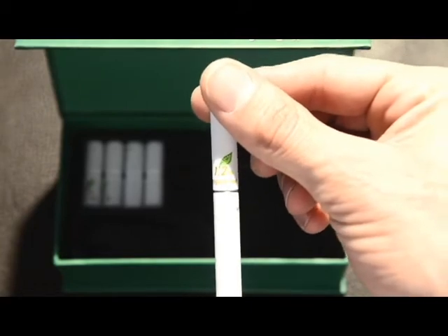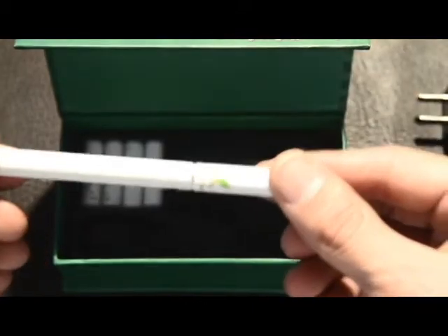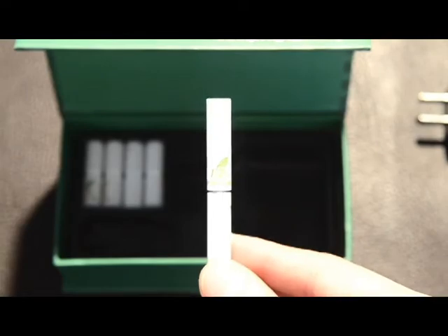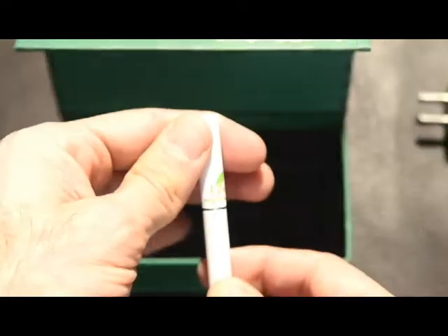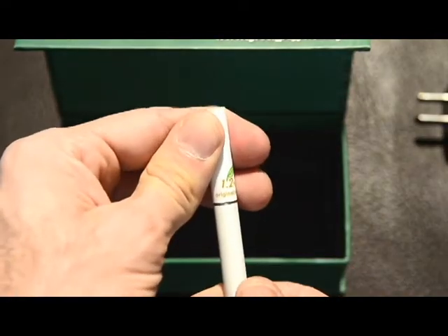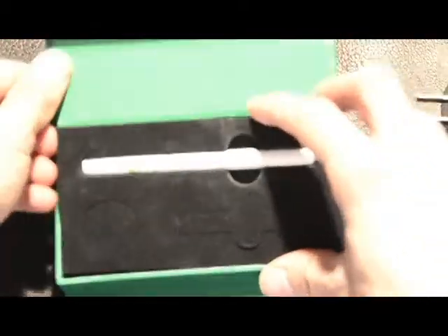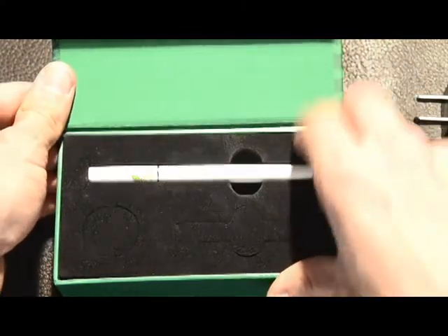The Green Puffer is one of our favorite products here at South Beach Vaporizers and is one of the best deals on the site. The cartomizer all-in-one atomizers are available in a variety of strengths and flavors in five packs, as well as an auto ship program through South Beach Vaporizers. This is the Green Puffer electronic cigarette from Green Puffer.